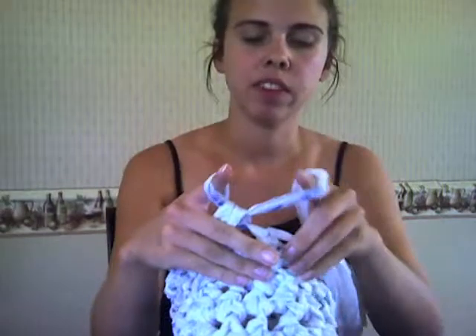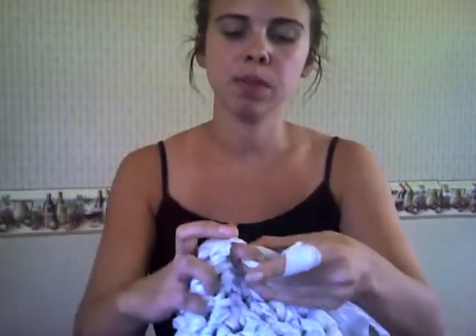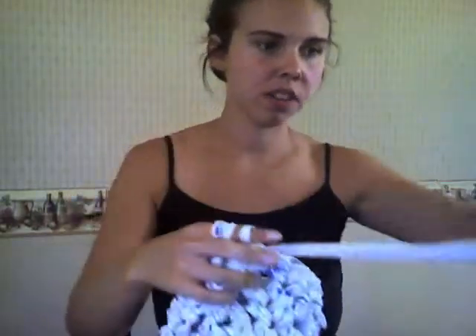I just do this all the way around in a circle, and I keep going and going and going until it kind of finishes itself off. Through one, pull a piece up. Through the next loop — or stitch — pull a piece up. And I need more yarn.